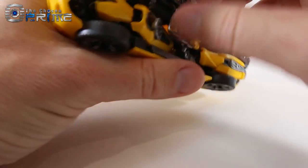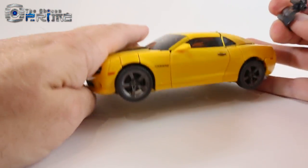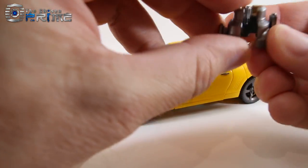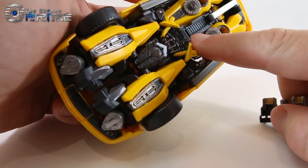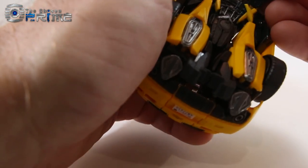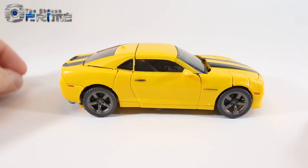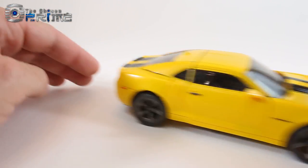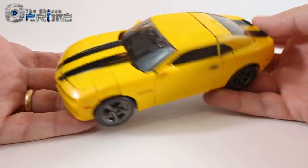You can store the stinger weapon on the underside of the vehicle. It comes packaged plugged into his hand, but you split it and there's a tab on one side that matches a tab hole on the bottom of the vehicle. Just plug it in and you can store the stinger in vehicle mode with no problem — best version of this car mode yet in toy form.